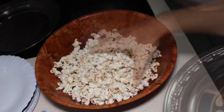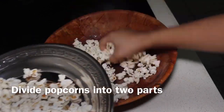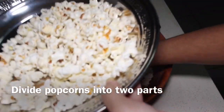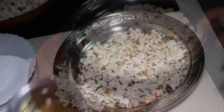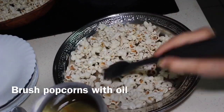Divide the popcorn into two halves. In one half we will make cheese popcorn and in the other we will make masala popcorn. Brush oil or butter on the popcorn so that the cheese and spices stick to them.